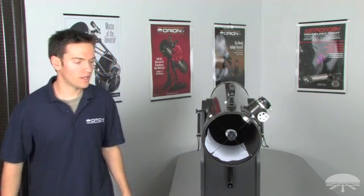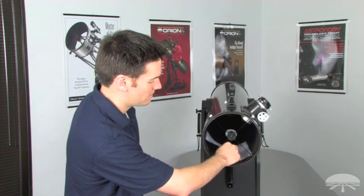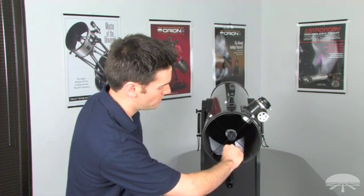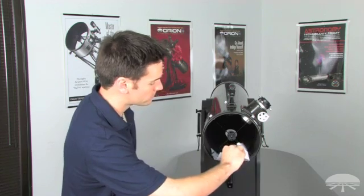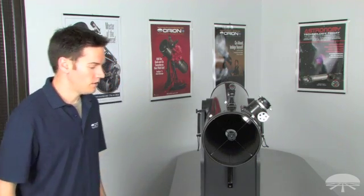Now that you've completed aligning your secondary mirror, go ahead and remove the white sheet of paper if you placed one inside. Don't forget about it, because the sheet of paper can slide down onto your primary mirror. Now it's time to align the primary mirror. All Orion reflectors, including Orion Dobsonians, feature a very useful reference point: the center mark on the primary mirror.